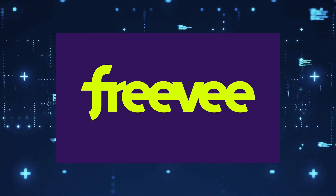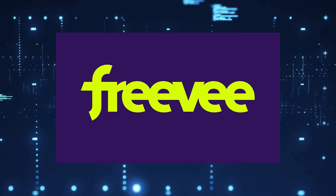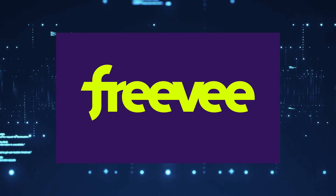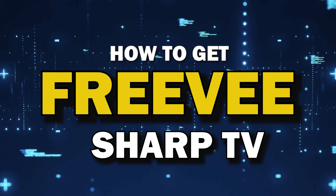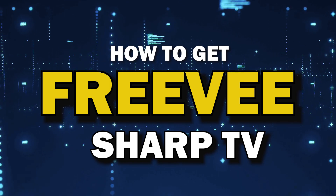One of the most popular streaming apps out there today is Freevee. You're probably wondering how to get this great app installed on your TV. In today's tech video, I'm going to show you how to get the Freevee app on your Sharp TV.